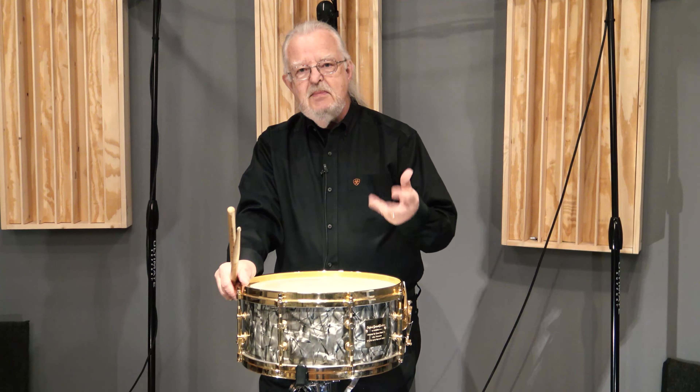Billy made drums that incorporated a three-way tuning system, a very unique snare strainer, and a very unique muffler. This drum is one that Billy made as a prototype before he built his traditional drums.